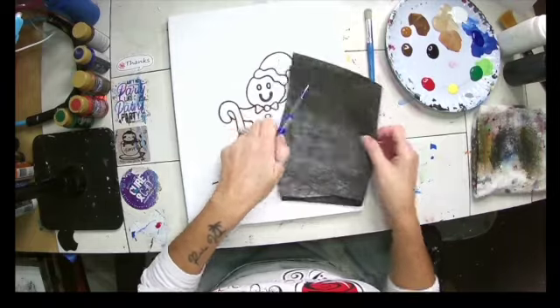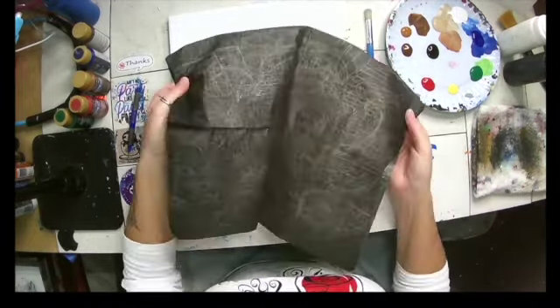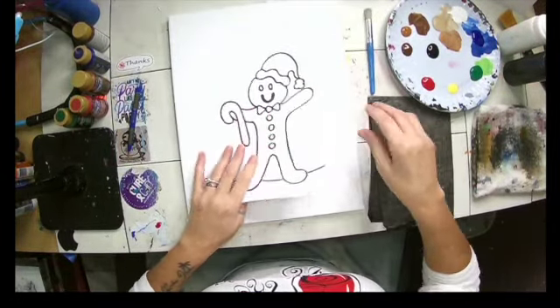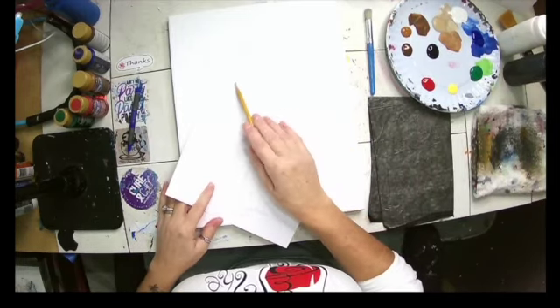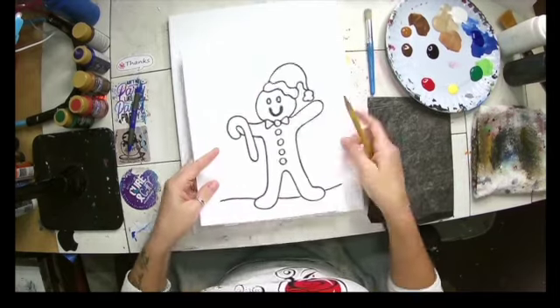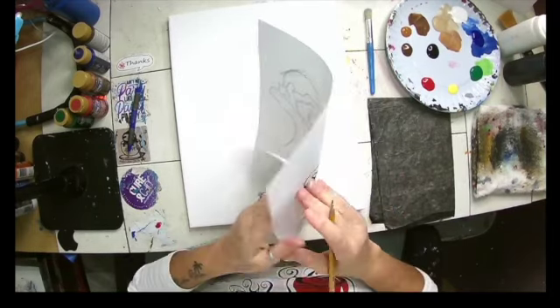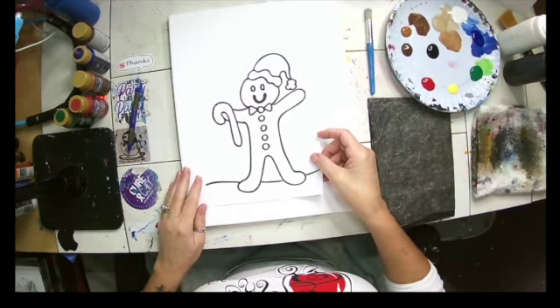We're gonna get started. I am painting this cute little gingerbread guy for you. I have this very simple tracer of a gingerbread and this very well-worn piece of graphite paper. If you don't have graphite paper and you have a tracer, you can take a pencil and go around your entire design. Then when you flip it over and press to trace, the pencil on the back of your paper will transfer to your canvas. But I'm gonna use my graphite paper.